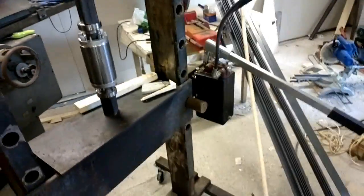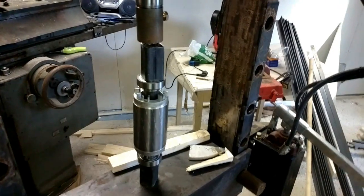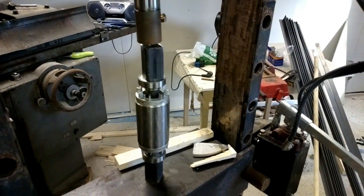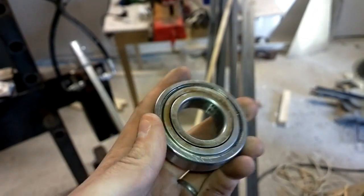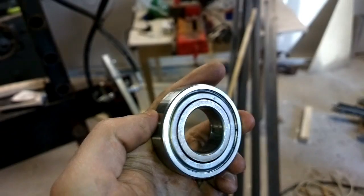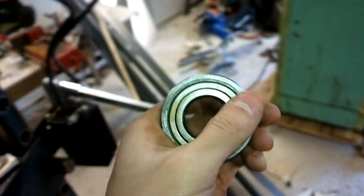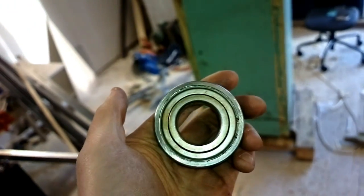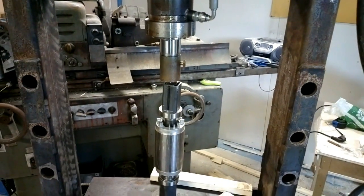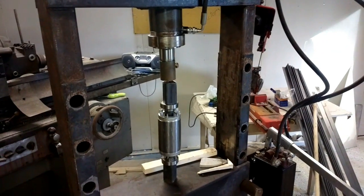Another way to do this is to heat the bearings so they become a little larger and you can just slide them in. But I am not very keen on doing that. These kind of bearings have steel protection rings — these are the old bearings — so maybe these can be heated up. But at least the kind of bearings that have plastic as protection should never be heated. If you don't have a press and you have a way to heat the bearings, you might consider that. But in my case, it was a lot easier to just press them in place.